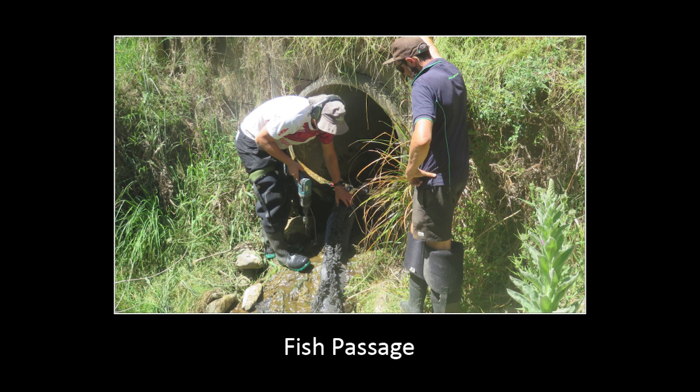We're targeting about four and a half thousand instream structures over the next five years to assess and remediate on private land — mostly because council has done most of its own structures already. So watch the space.